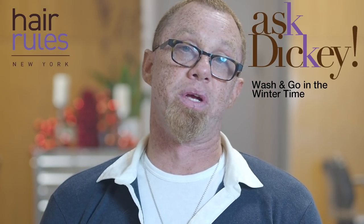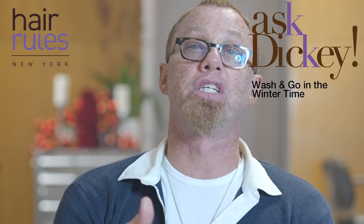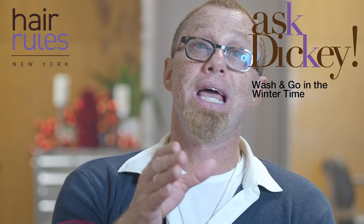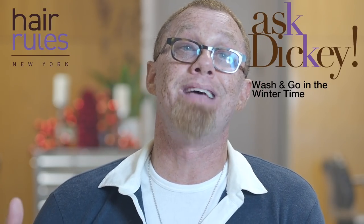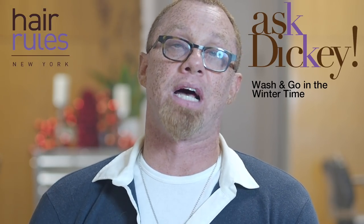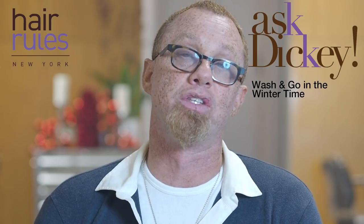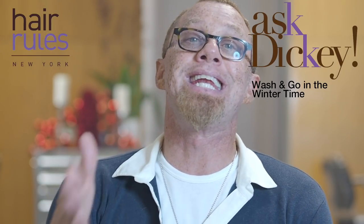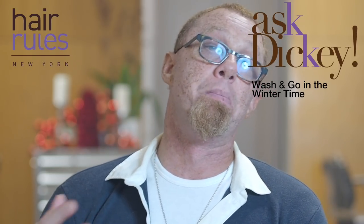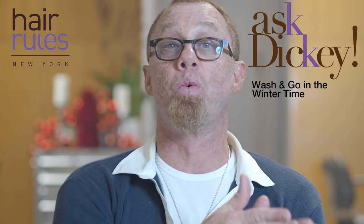Kinky hair needs wash-and-go done more frequently. The looser your hair texture — the curlier threes — can be done less frequently. If you're doing wash-and-go styling in wintertime, it's sometimes inconvenient to do your hair in the morning when it's cold outside. I'm not suggesting you do it in the morning or leave the house with wet hair. Do it at night when it's convenient — when you can get on your computer, watch TV, or read a book.